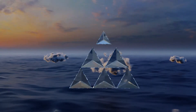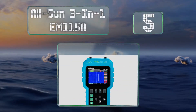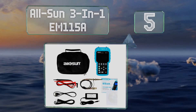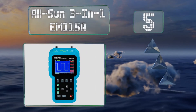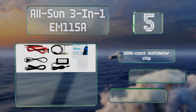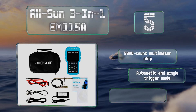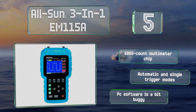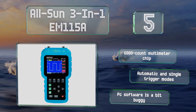Halfway up our list at number five: while the AllSun 3-in-1 EM-115A is precise, it looks a lot easier to use than it actually is, as many specific functions require some deep menu diving. It's equipped with a 6,000 count multimeter chip and automatic and single trigger modes, but its PC software is a bit buggy.